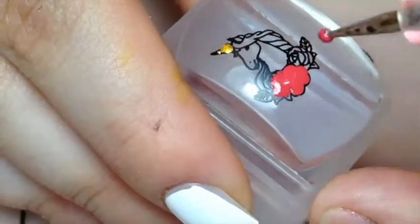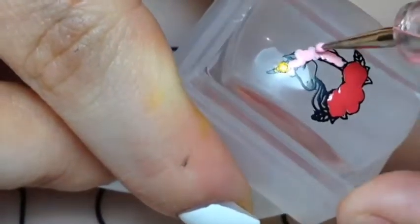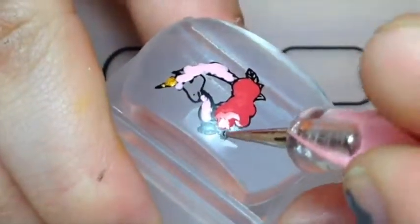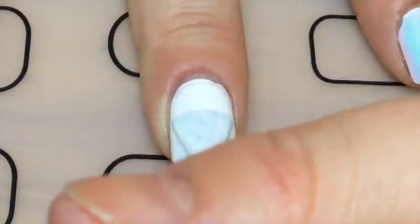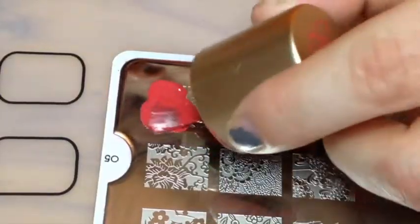Then I filled in the horn in gold, the roses in red, and the mane in pink — all with the dot tool, by the way — and the shrubbery in green, and then the body in white.